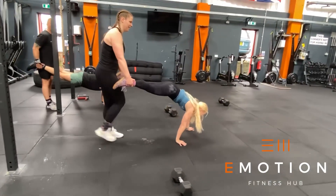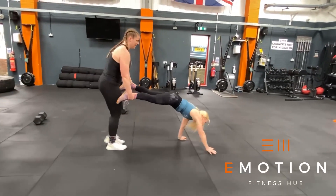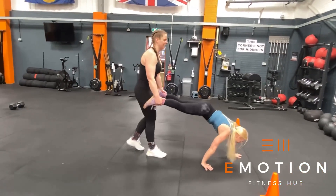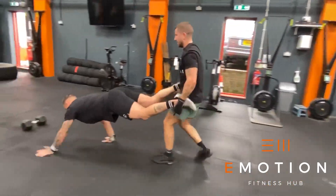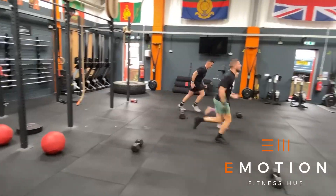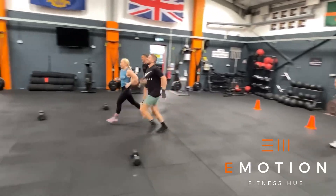In the final block we have partner assisted wheelbarrow walks. One partner must hold both feet off the floor whilst the other partner walks with their hands. Both hands must start behind the cones — Shane's rep here would be a no rep — and both hands need to finish past the cones before the feet touch the floor. Any time remaining is your final chance to accumulate as many shuttle runs as possible.